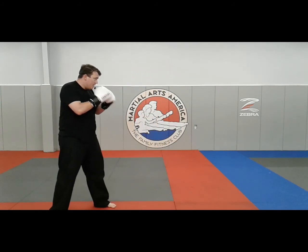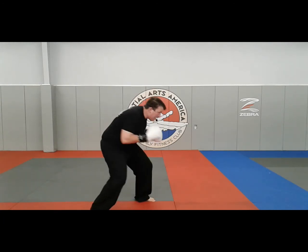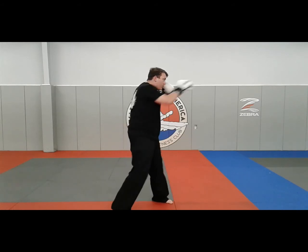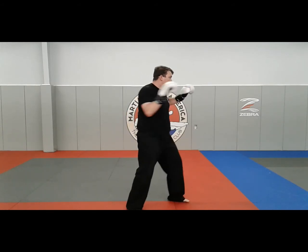The final combination — a bit longer combo performed like this: jab, cross, hook, hook, cross, bait, cross, hook, cross, bob and weave, hook, cross, hook, uppercut, hook, cross, uppercut, cross, hook, cross, cross, elbow.